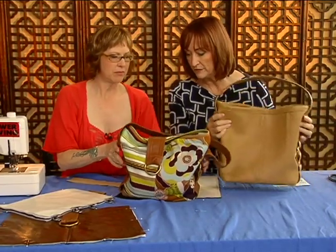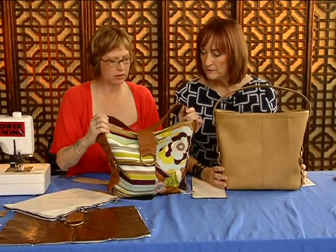They're beautiful, just beautiful. Yes, I call this pattern the slouch bag pattern.